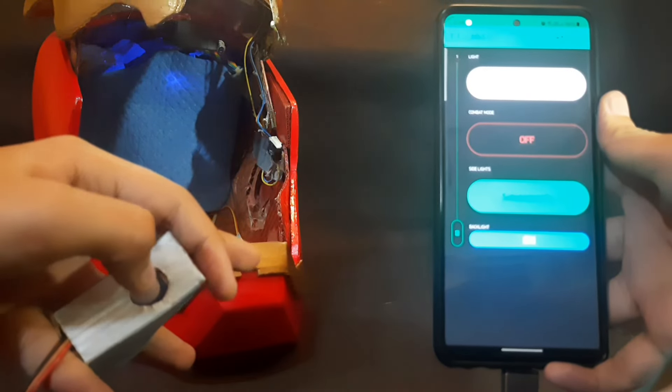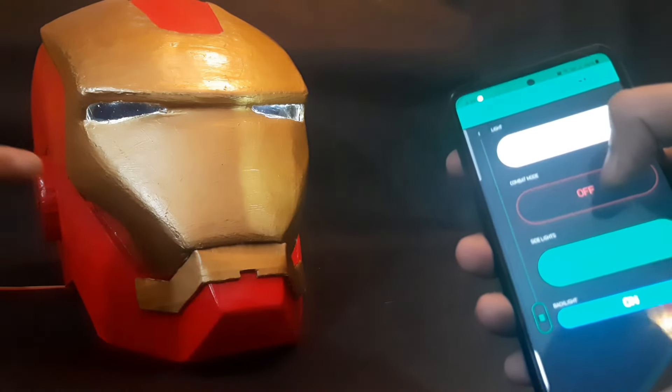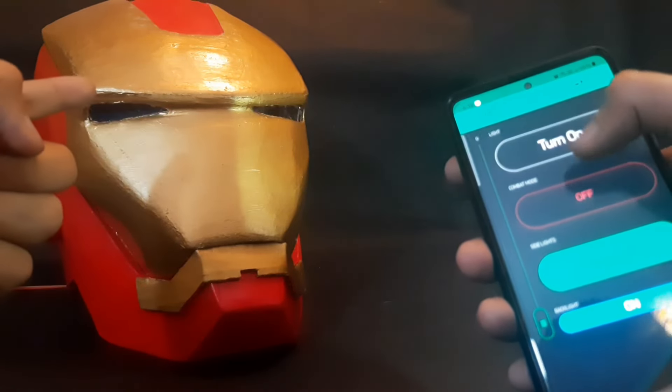This helmet can be controlled with an app which has been specially configured for this, and it connects over WiFi, which means it can be connected from any part of the world.